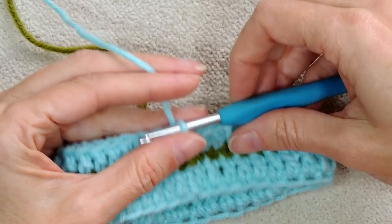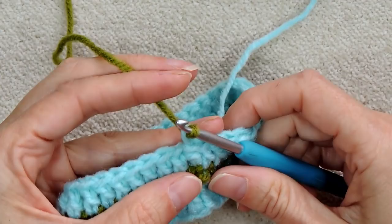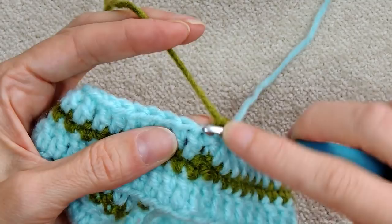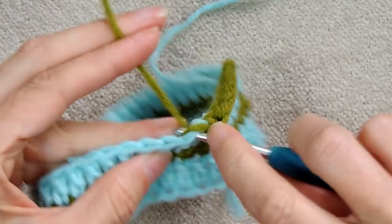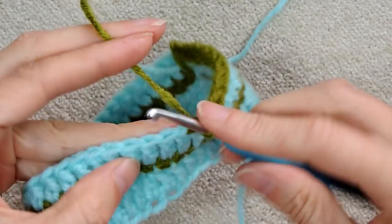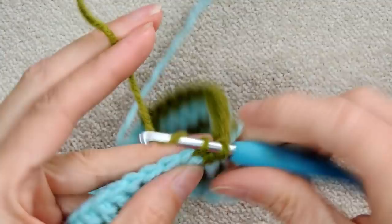Drop the double crochet yarn, pick up the single crochet yarn, bring it through the loop on your hook, and pull down on the double crochet yarn so it's tight. Chain one and single crochet into each stitch, always starting with the stitch right in front of your chain one. We only alternate how we start and finish the rows of double crochet — this keeps the seam going straight down the back of the leg.